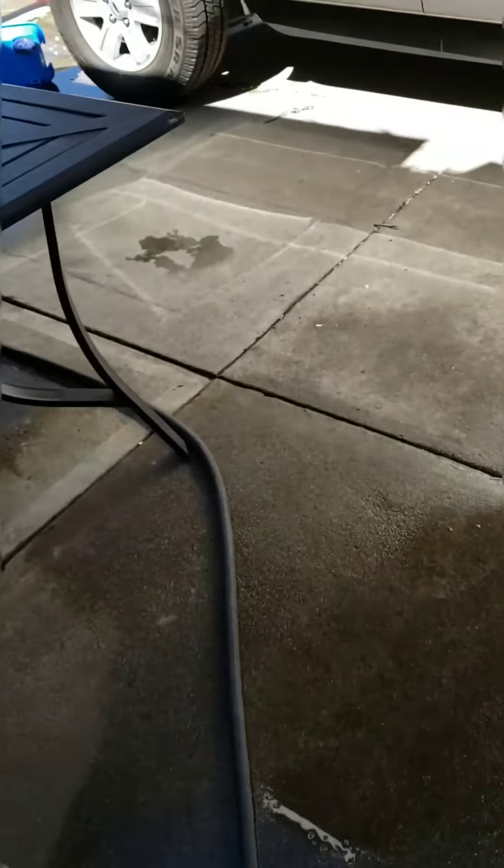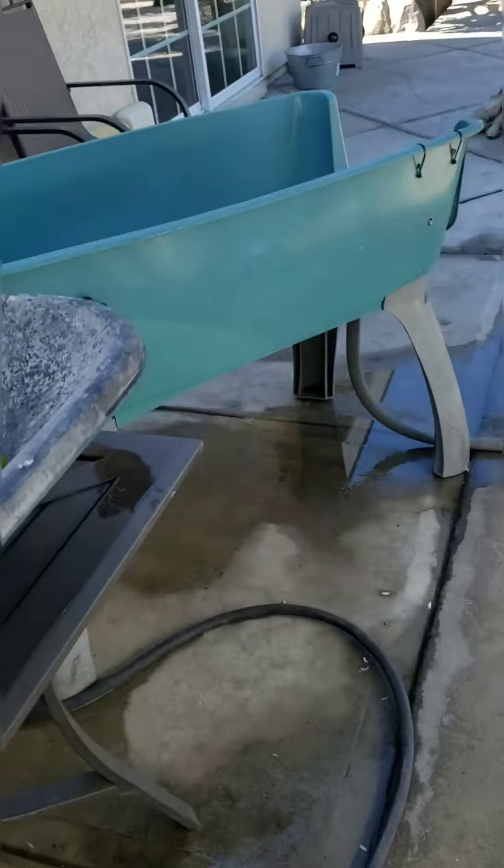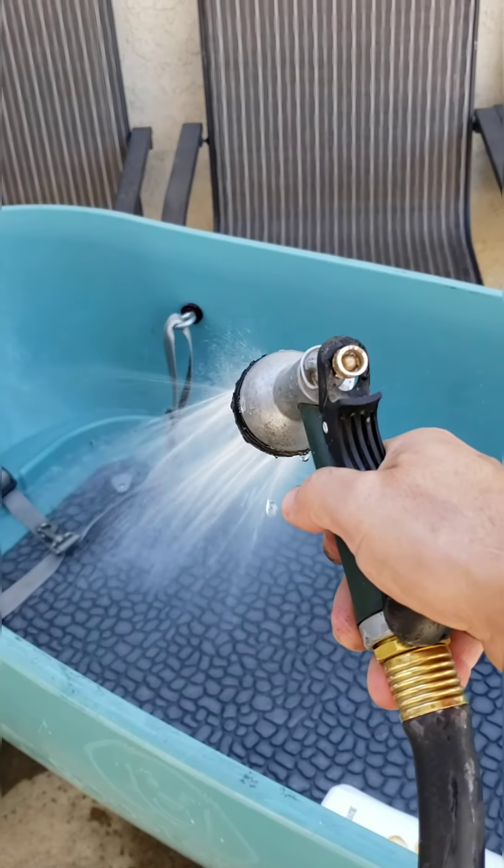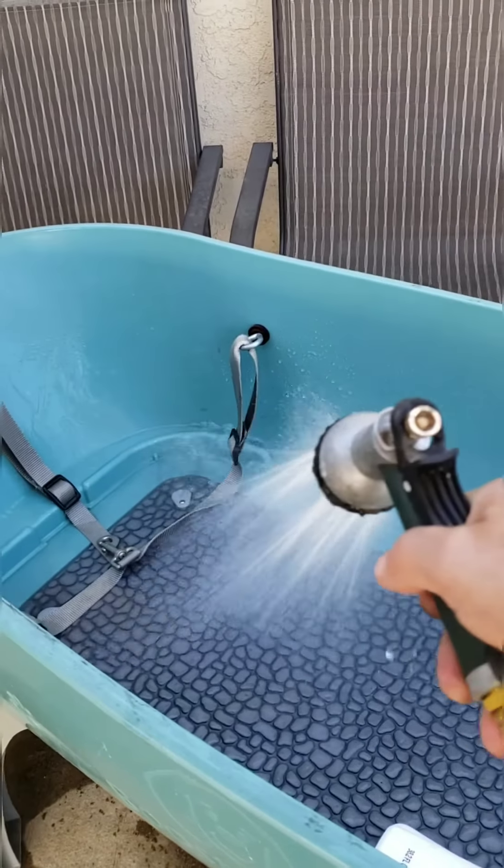Let's go outside and see how it is. Coming out here to see the hot water — and as you can see, there you go: hot water. This is perfect right here.